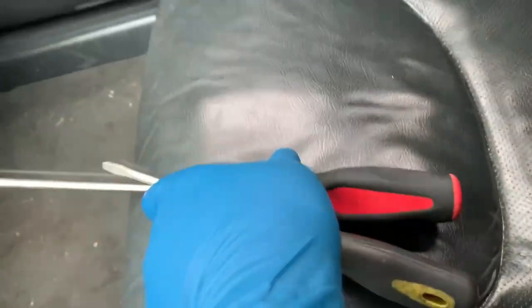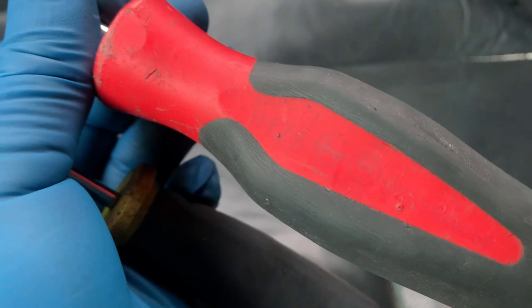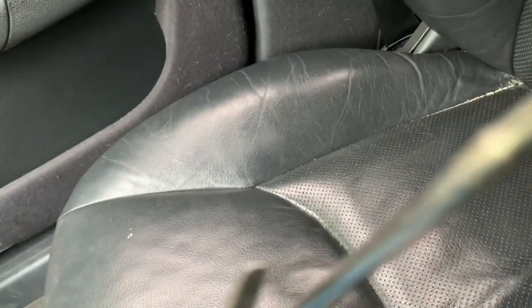First things first, you need the tools. The visor I'm doing today is for the S-Class - this is the W220. I only need two tools: one is a flat/phillips, and the other is a Torx 25. Those are the only ones you need.